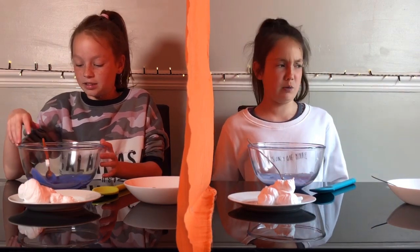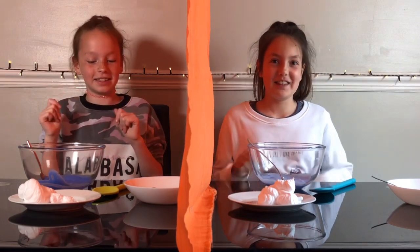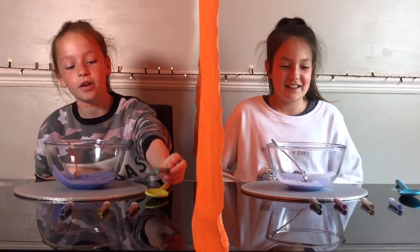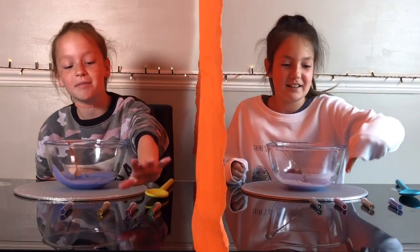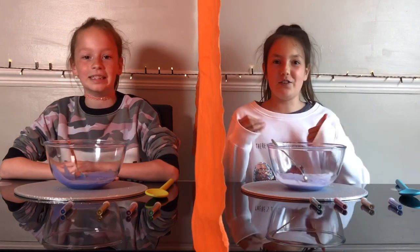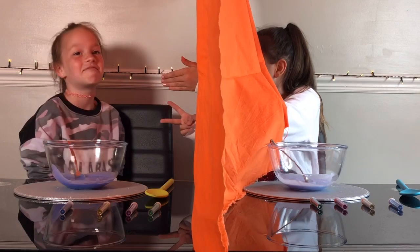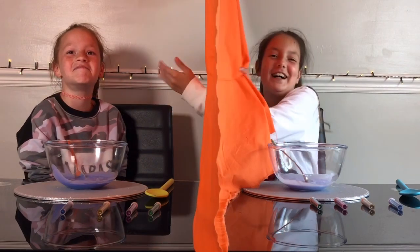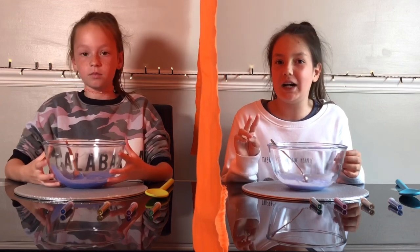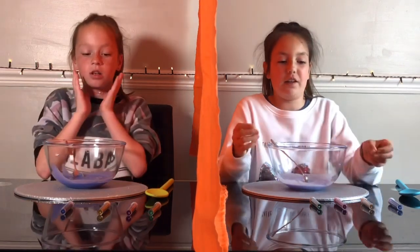Next round! So this is the glitter round. We have green, purpley, magenta, gold, and blue. Let's do rock paper scissors again. I get to pick! I think we should pick two this round because glitter is very fun, and I'm going to pick these two.